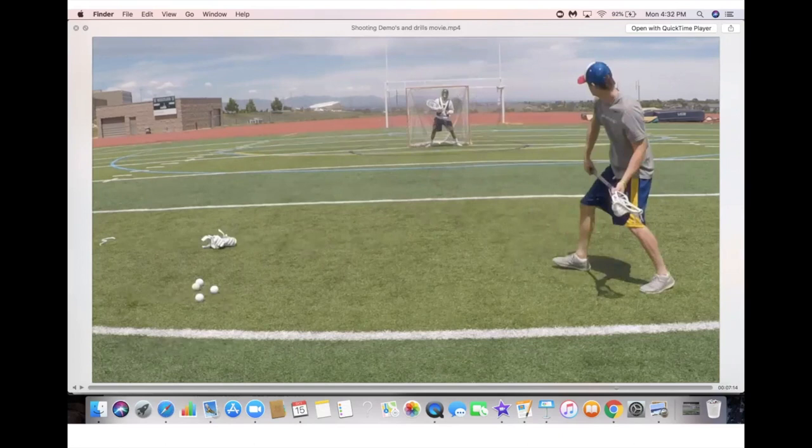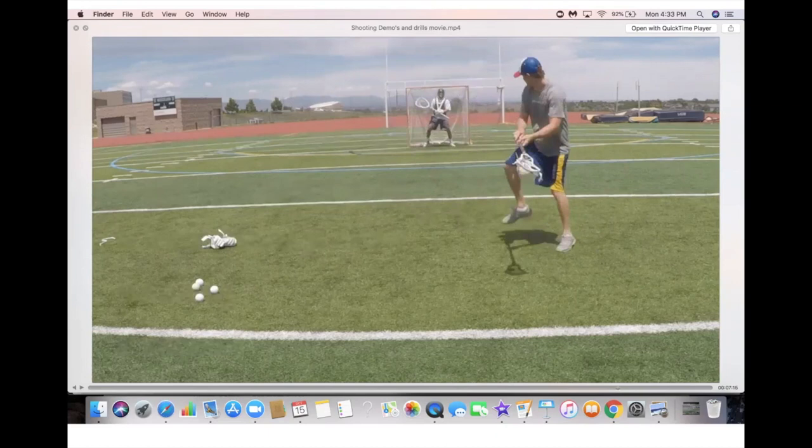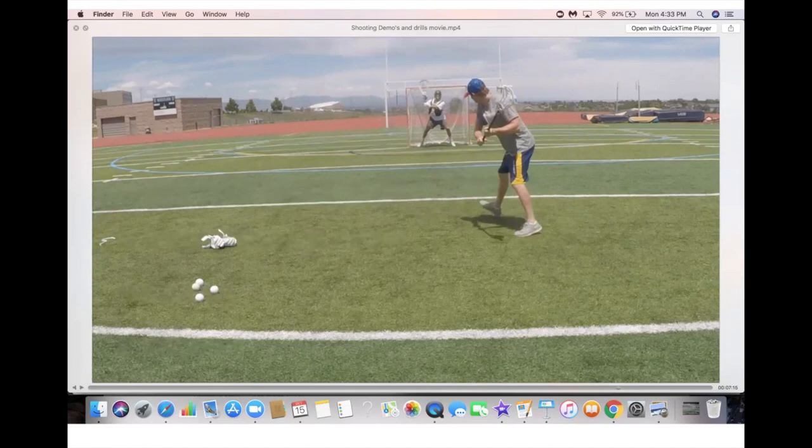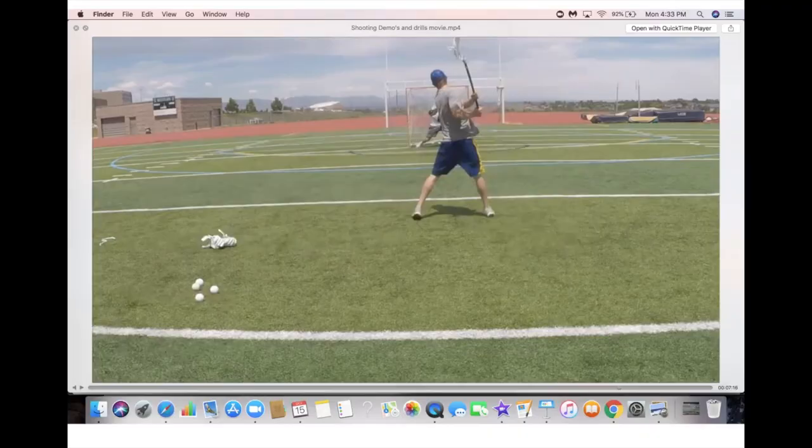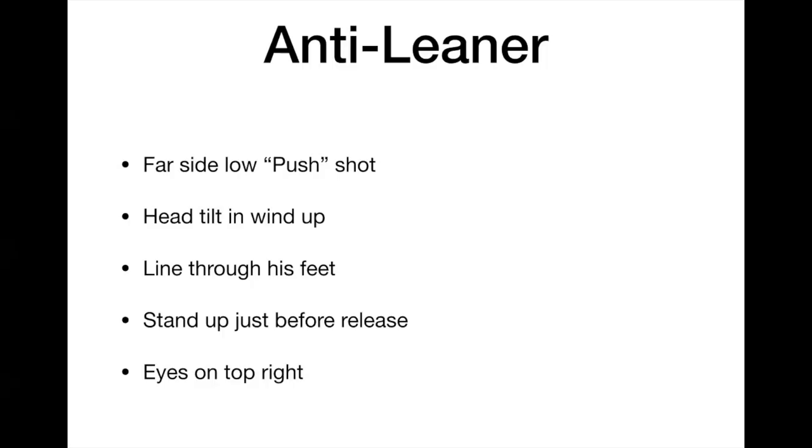Here's the windup: backwards crossover step, crow hop, weight transfer. Notice the dip and the way he's looking low. The line through the feet is holding the goalie on the left side, on the far pipe. The three-quarter swing holds the goalie on the far pipe. The head tilt, body lean, and swing hold the goalie until the ball is in the air — and then the goalie can't catch up to it.